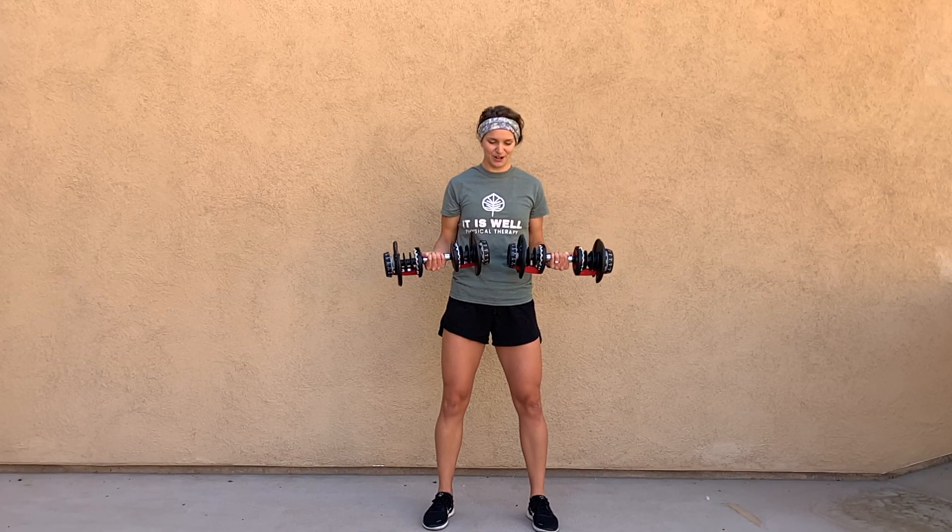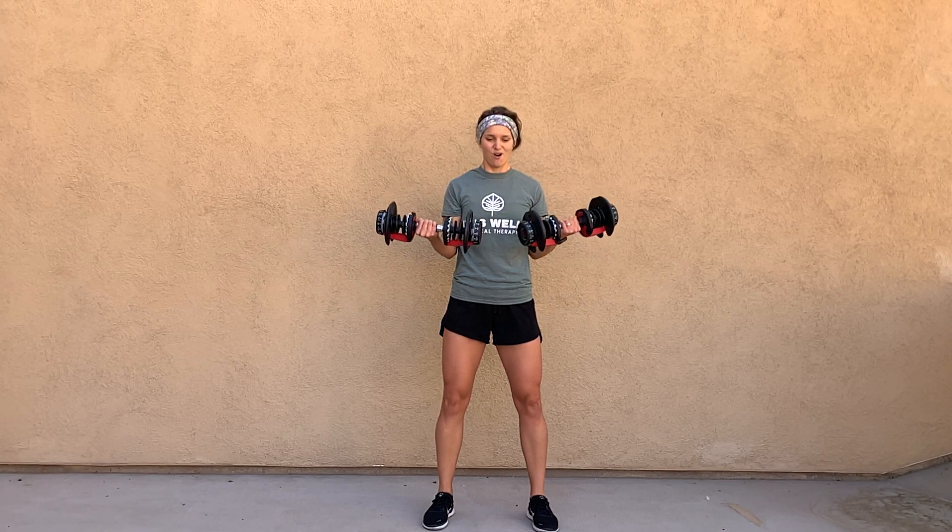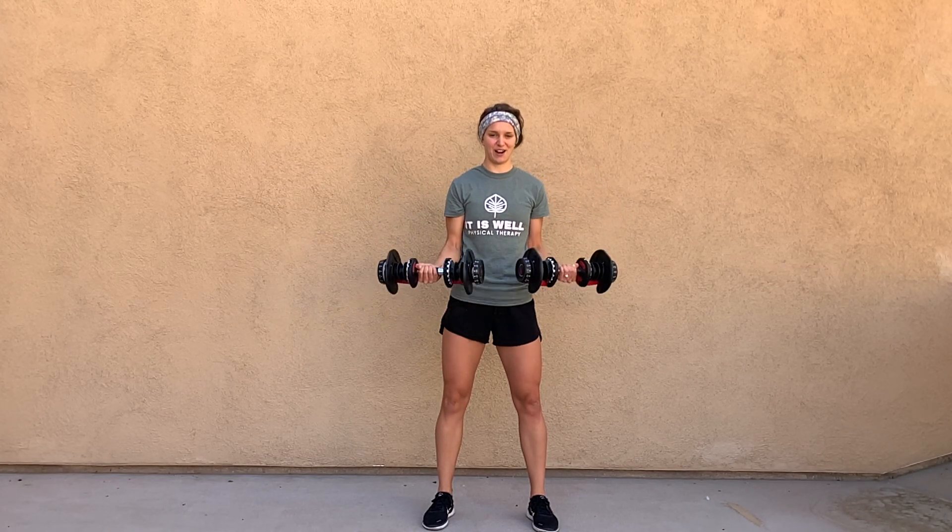If you want to combine this with the curl, you can always do one rep curl, hold, serve, come back, and finish the rep.